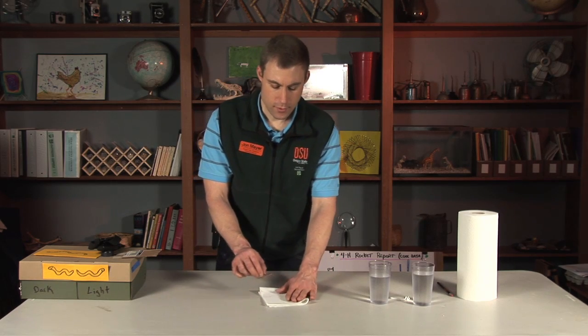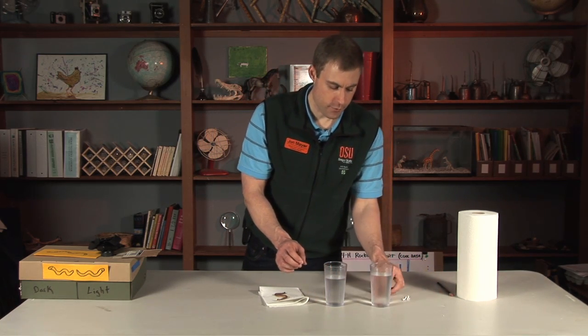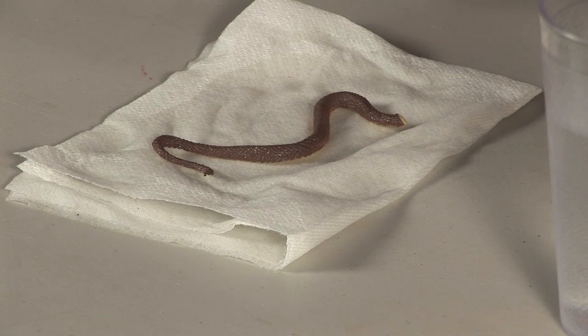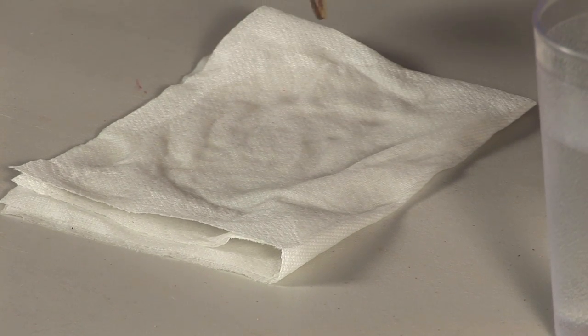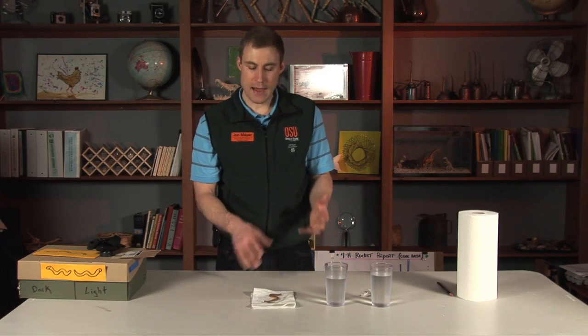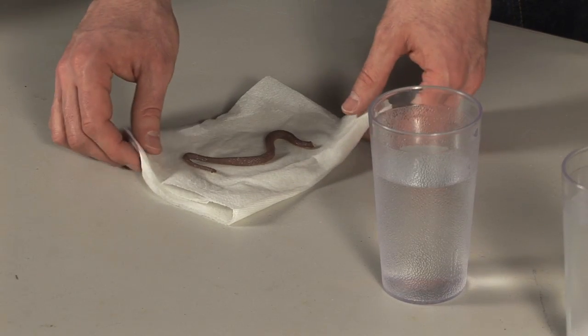Another thing we can do is look at how worms react to temperature. I have some warm and some cool water here. We take a q-tip or a little piece of paper towel and gently tap the worm to see how it reacts. Now I'm using just a little model worm here. Anytime you're working with animals like worms, insects, or arthropods, it's really great for kids — they can go outside and turn over a log, look under a rock, or look in the corner of their house and likely find some little creature.